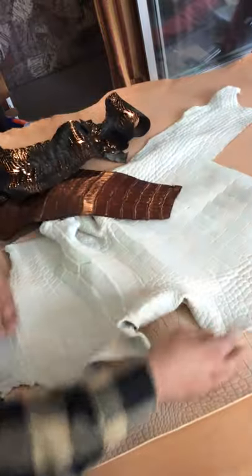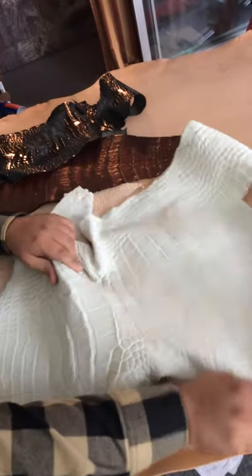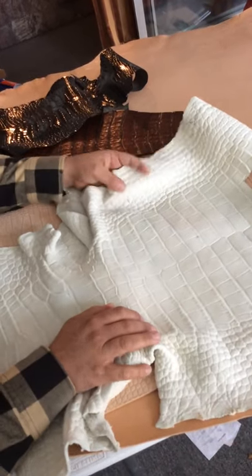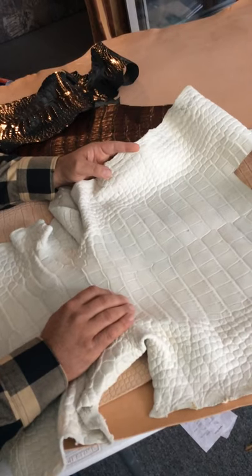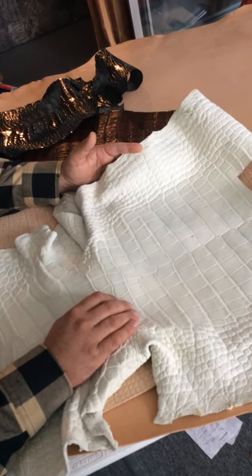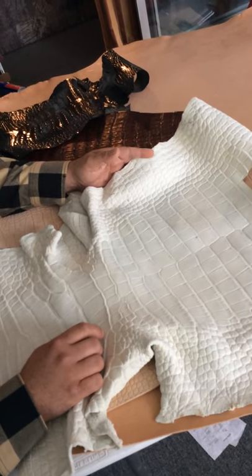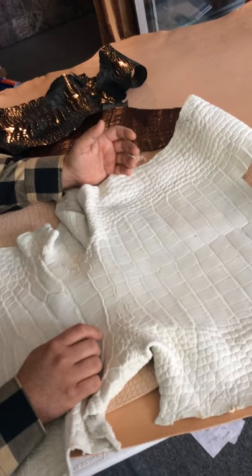And then I have this beautiful hide right here of real American alligator. I ordered the type that doesn't have any dye on it yet. The reason why I do that is so that you can decide what color dye you want on it — we can do black, green, orange, brown, whatever you want.